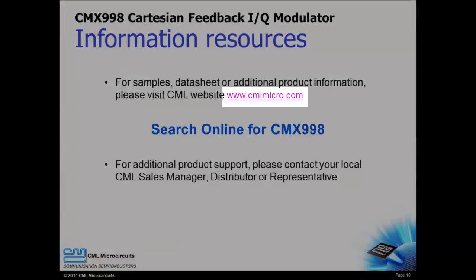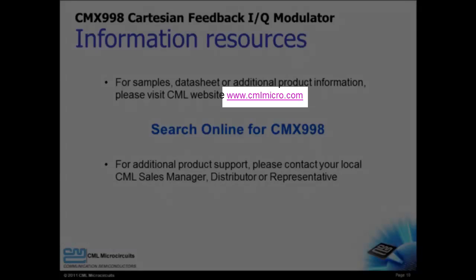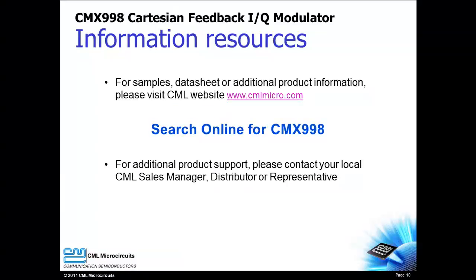Please visit the CML website to learn more about the CMX998 or to request samples or an evaluation board. Thank you for watching the introduction video for the CMX998 Cartesian Feedback IQ modulator from CML Microcircuits.